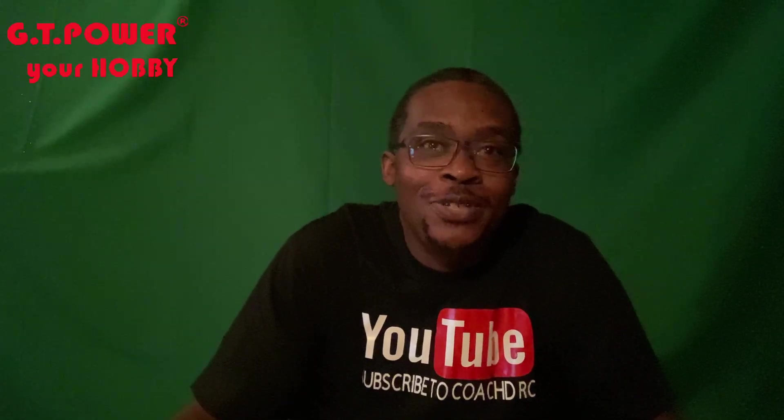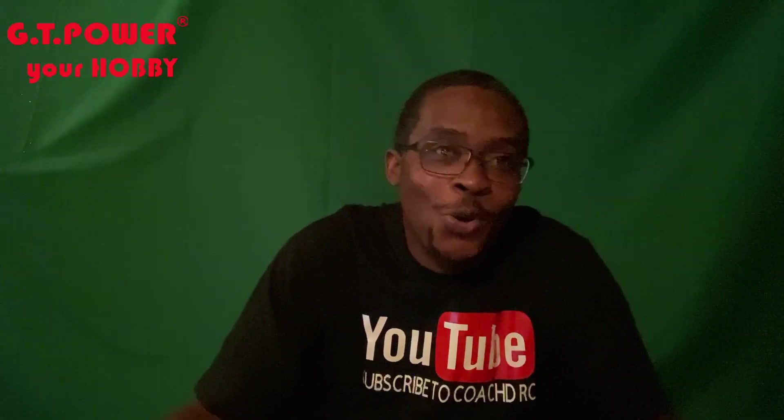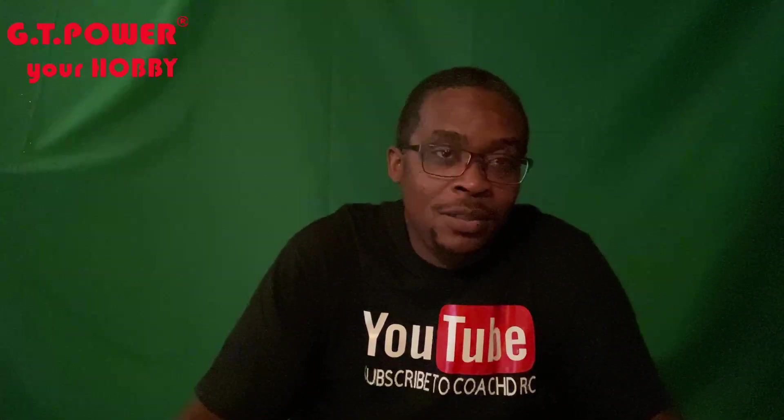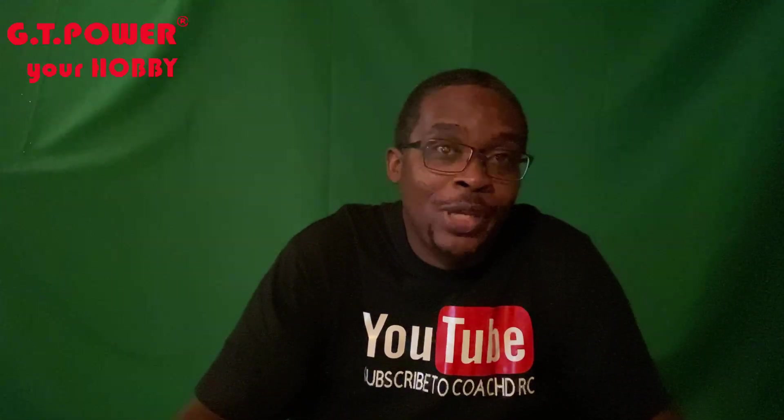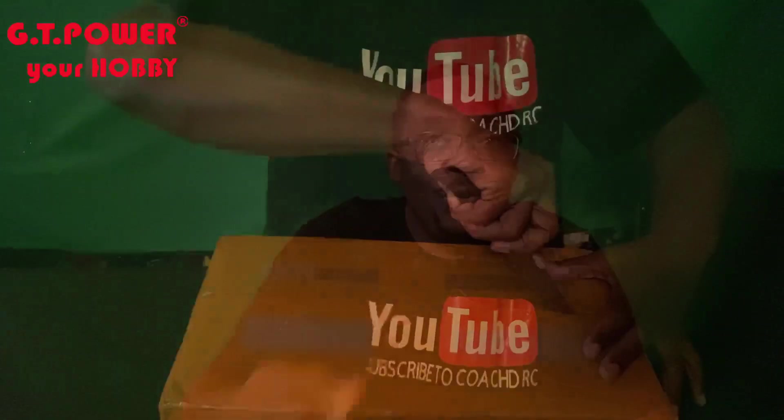What's up YouTube, it's your boy Coach DRC and we are coming to you with an unboxing. Thank you GT Power for trusting me to do a review of your products. We're going to go ahead and crack this package open and see what they sent me to review, so stay tuned.